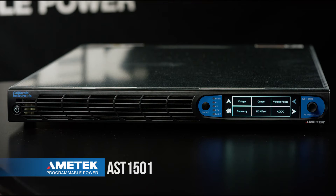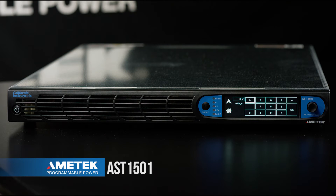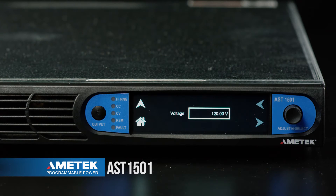First I'm going to set an output voltage. From the output voltage menu we can set a voltage in one of two ways. We can use the touch screen by pressing the field and then directly enter a voltage value. In this case I'm going to use 120 volts as our output value.